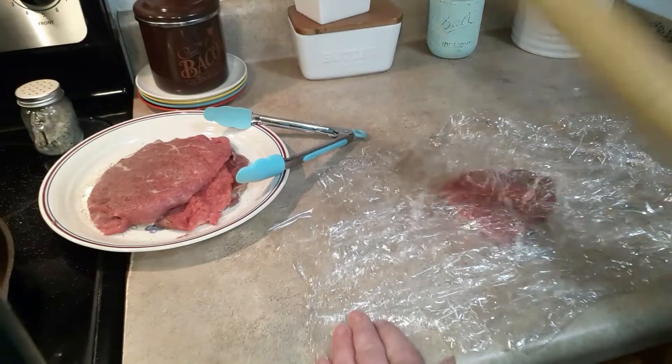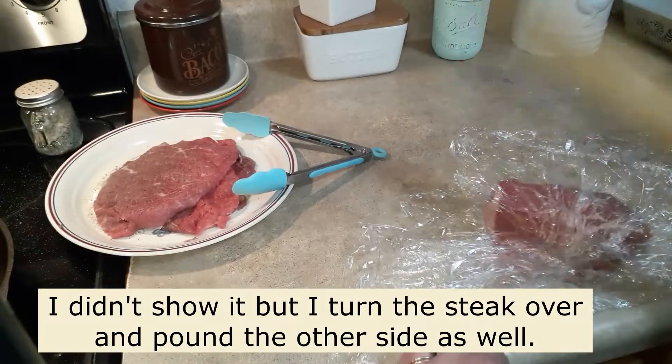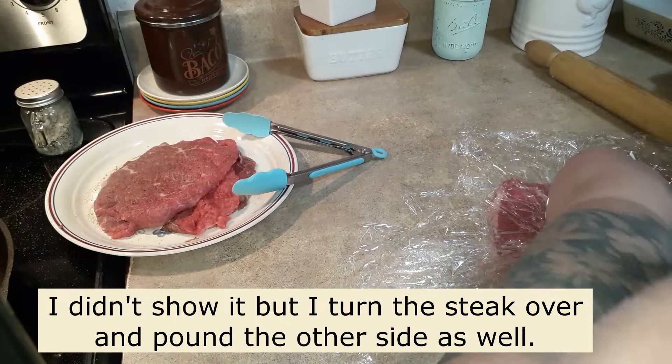Take your meat mallet if you have it, or a rolling pin, and just beat the stuffings out of it.